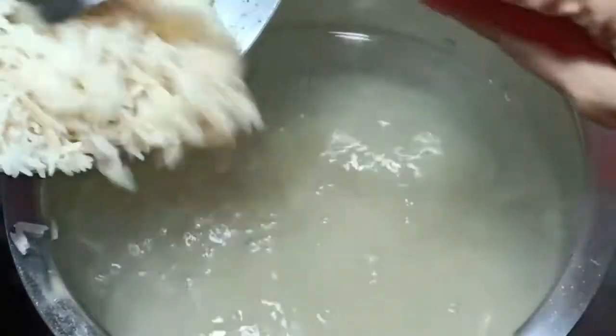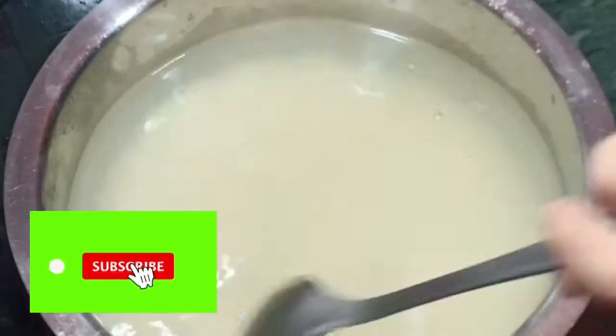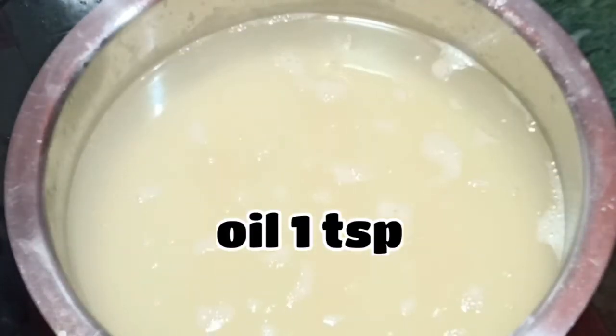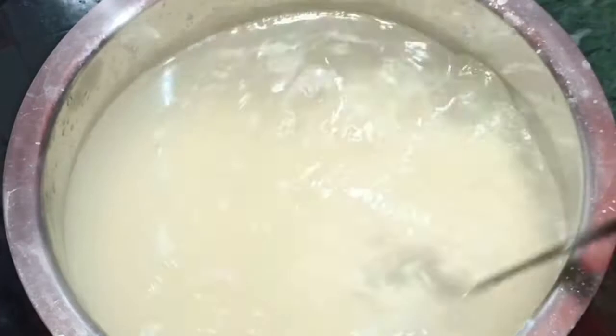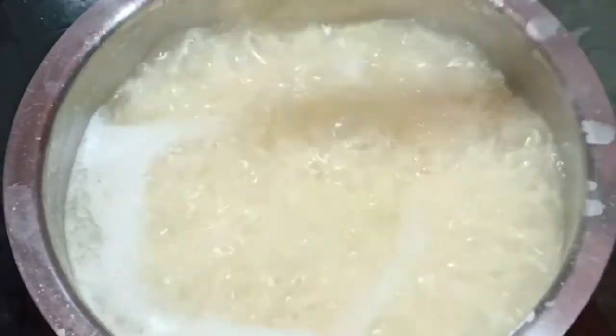Now I am going to put the soft rice in the bowl. I am going to put the rice in the bowl for 8 minutes. I am adding oil.